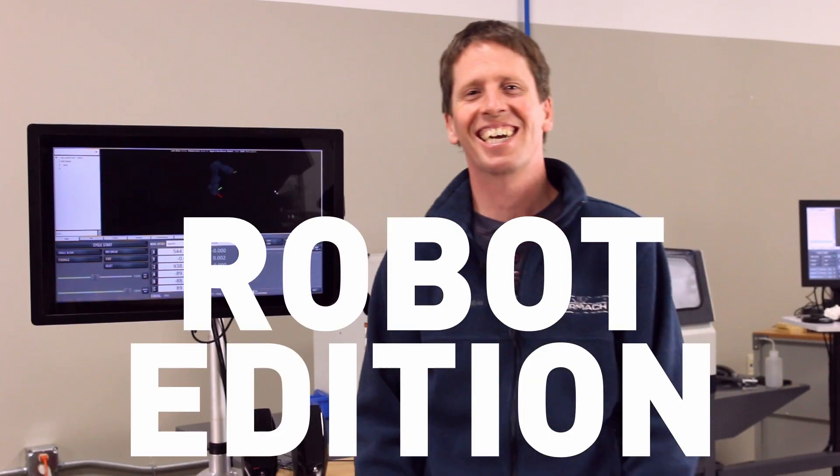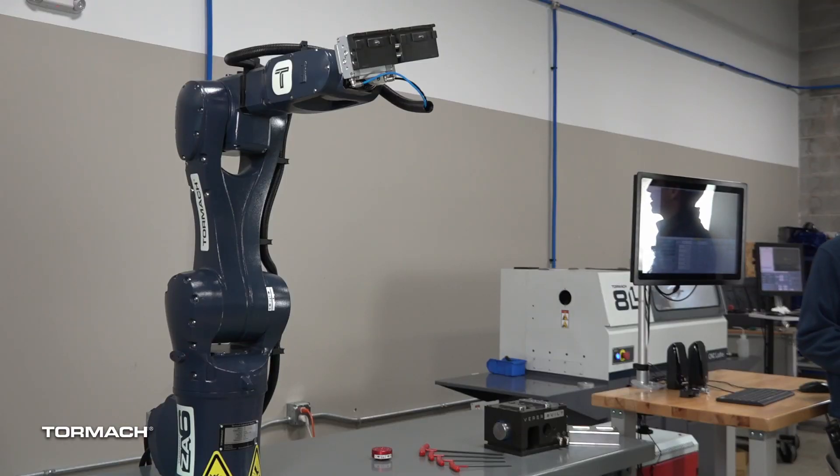PathPilot Quick Tips Robot Edition. Today I'm going to show you how to connect a Tormach milling machine to the robot software. I'll use an 1100MX, but any of our machine tools, including the router or the plasma, can be connected to this robot software, and that'll allow the robot to tell your machine tool what to do.